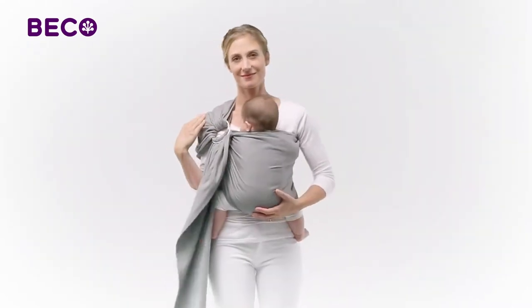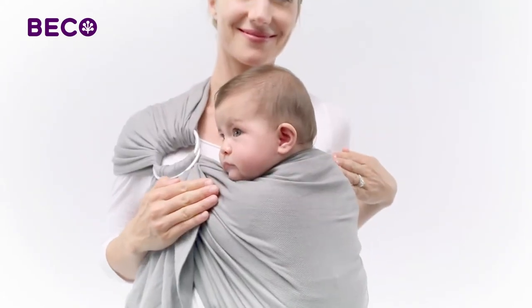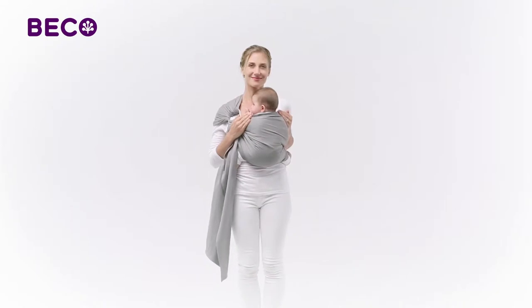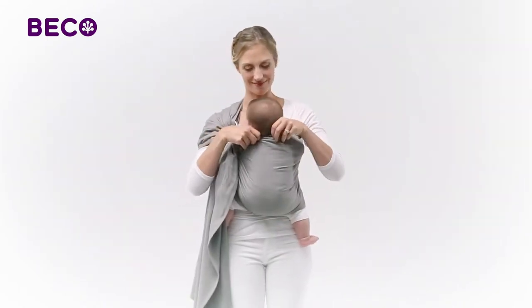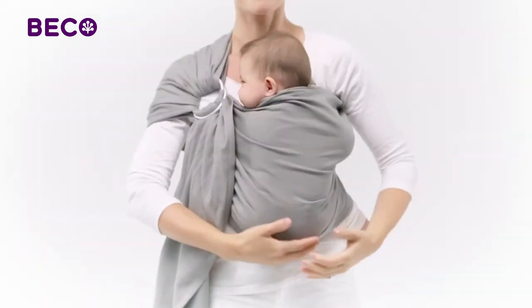Newborns and younger babies' arms should be tucked all the way inside of the sling. Older babies enjoy having their arms free and over the top rail of the sling. For babies without head and neck control, make sure the top rail of the sling is high enough to support their heads.